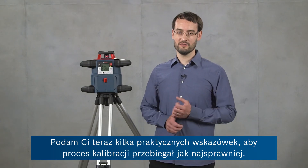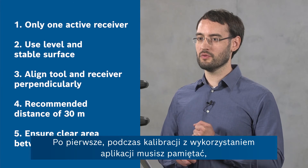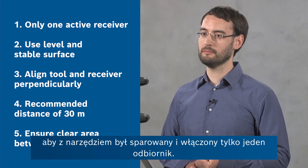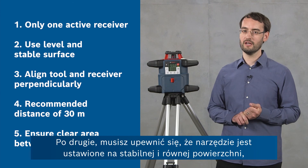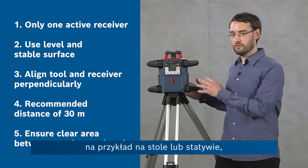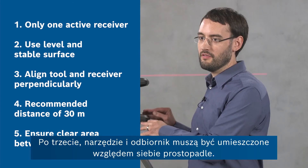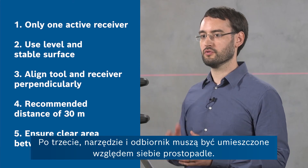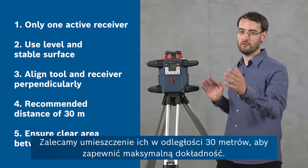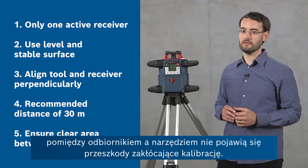Now I've got some tips and hints to ensure a smooth calibration experience. First, remember to have only one receiver switched on and paired to the device when doing the calibration with the app. Second, ensure that the tool is on a level and stable surface — this can be a tripod or a table — and that you can rotate the tool throughout the procedure without changing its height or inclination. Third, the alignment of the tool and the receiver should always be perpendicular. We recommend 30 meters for maximum accuracy, and you must ensure that throughout the calibration process the area between the receiver and the tool is uninterrupted.